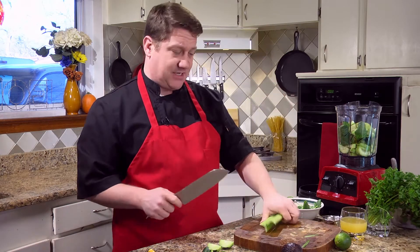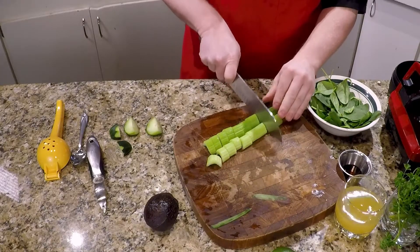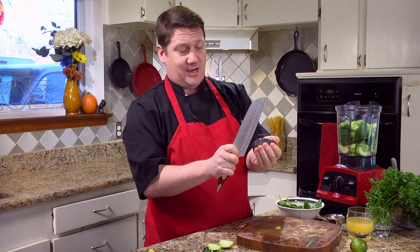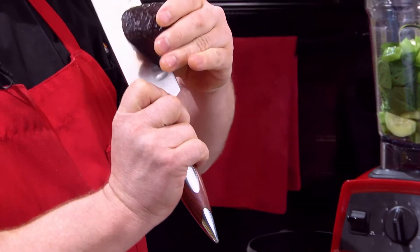Two small sticks of celery — I've already cut the ends off these. One avocado. Be careful when you do these — don't cut yourself.